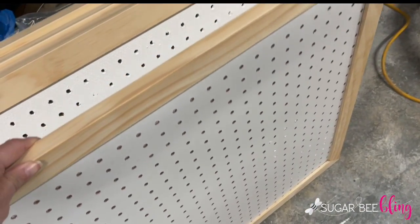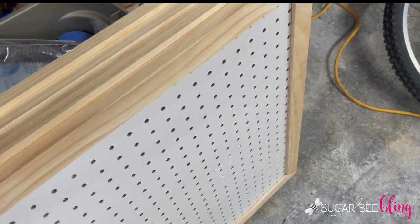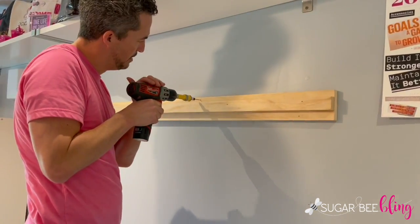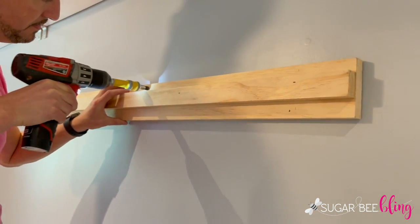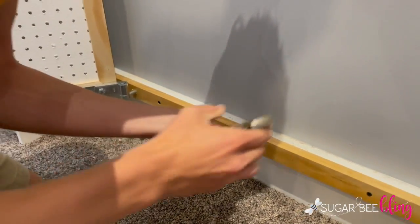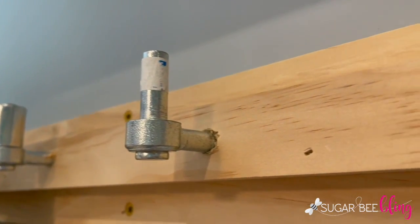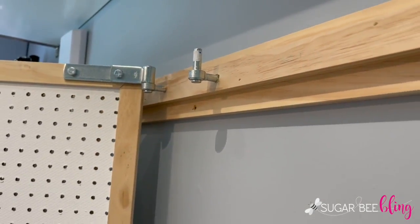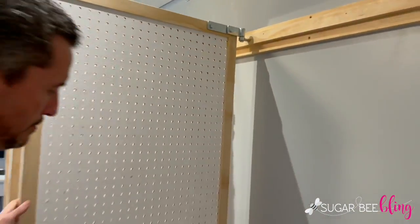We painted the pegboard white on the front and back so they had a uniform look on both sides. To attach them to the wall, we put up a board as a cleat so it was nice and secure. Then we used a gate hinge — it twisted into the trim and into our cleat, with a rod that sticks up. The other part of the gate hinge slides directly over that rod, so you can slide the board right onto the pin and it's able to swivel in all directions.